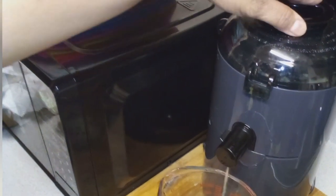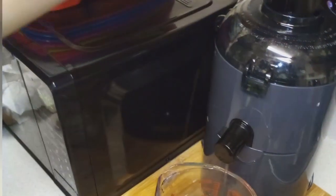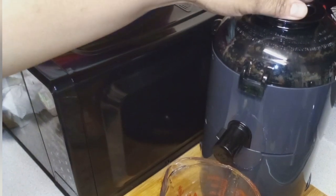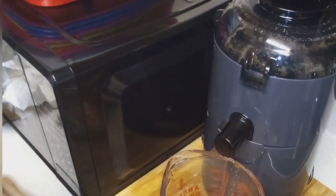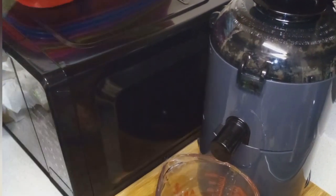So you actually have to cut up the apples or whatever you're going to put in there if it's not small enough to fit in that chute. So we had to cut up the apples. I had apples, spinach, turmeric, fresh turmeric, carrots, some clementines — and I think that's all I had in there.